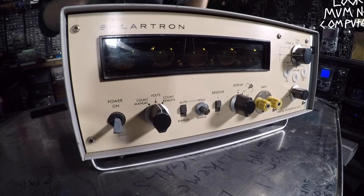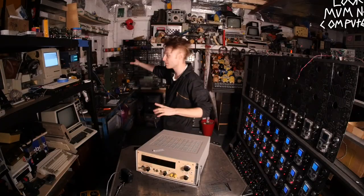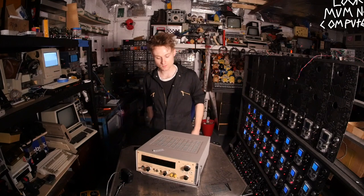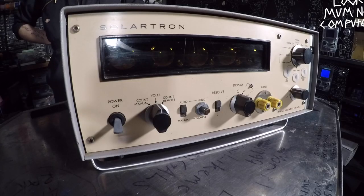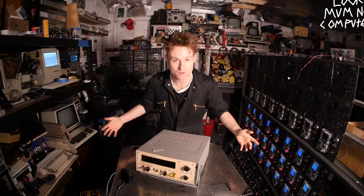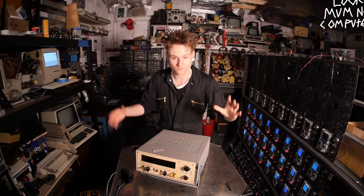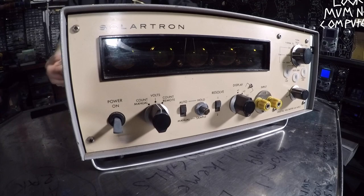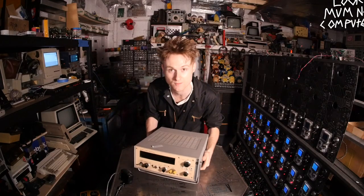So this is the Solartron Digital Voltmeter 1420.2 — what a beautiful name. Funnily enough, when I was looking at it on eBay the picture made it look miniature, so I had a space planned for it. Then it turns up in a big box and I'm like, oh no, I think I may have bought something a lot bigger. It's like even some of the Brüel & Kjær stuff — it looks like it's going to be that big and then it turns up massive. This is huge, it's proper heavy, it's going to have some hefty transformers in there.